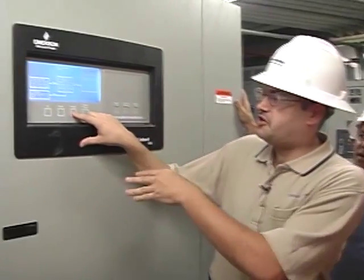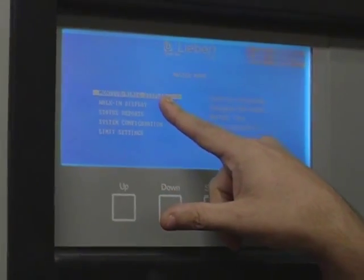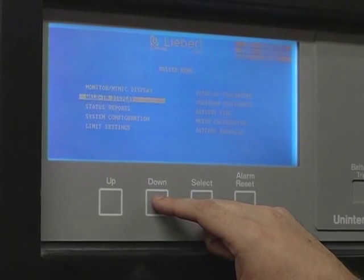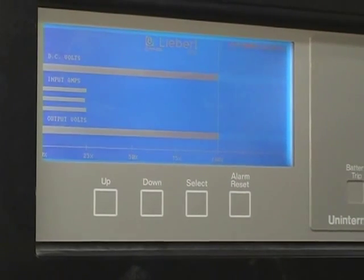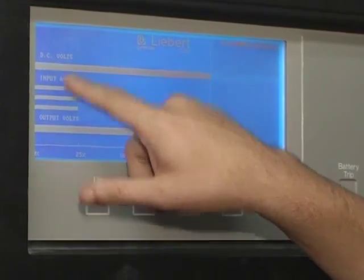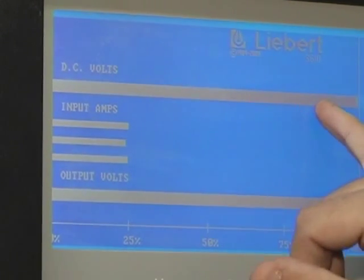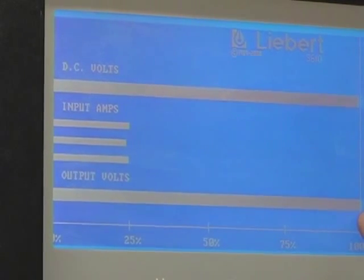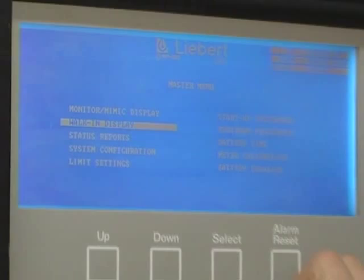To get into your menu, press the select button. The monitor mimic is where we just were. The walk-in display is part of the startup procedures — I'll go ahead and show you what that looks like. When you go to start it up, you'll have the DC voltage come up to about 90%. You'll have the input amps and the output volts come up, and that's what it's supposed to do. Although you'll hear it ramp up, don't let it scare you.